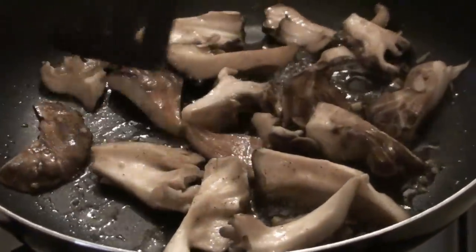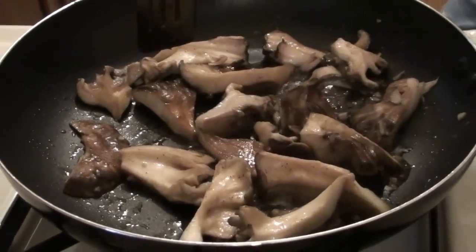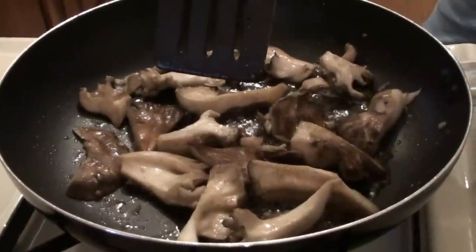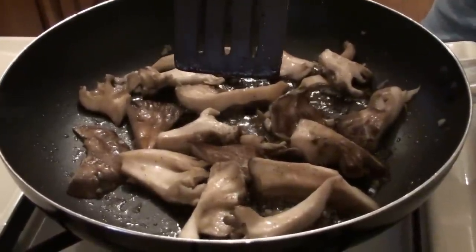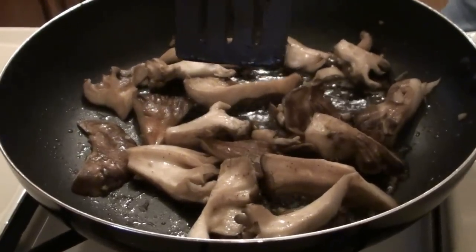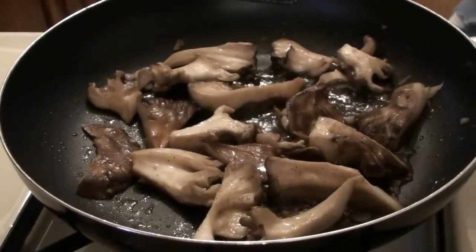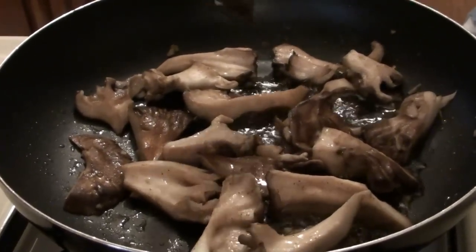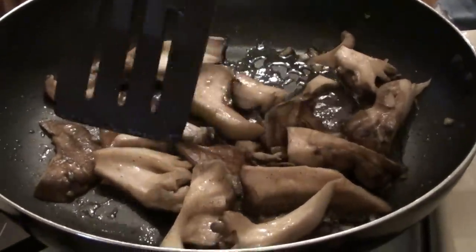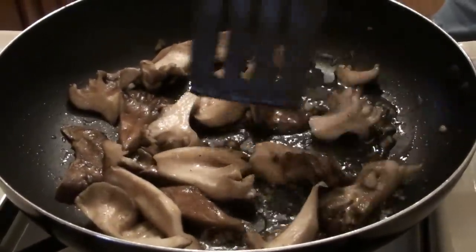If you get a lot of liquid you can drain it out, but it's best not to put a giant pan full of sheepshead in because you're going to get a lot of moisture and water drainage out of these mushrooms. You can cook them about five minutes on each side, or up to ten minutes on each side if you like them a little bit crispier. Do this enough and you'll know pretty much when they're done.